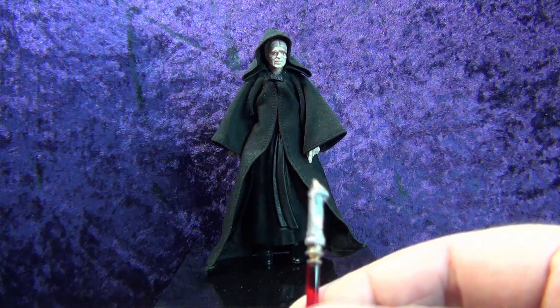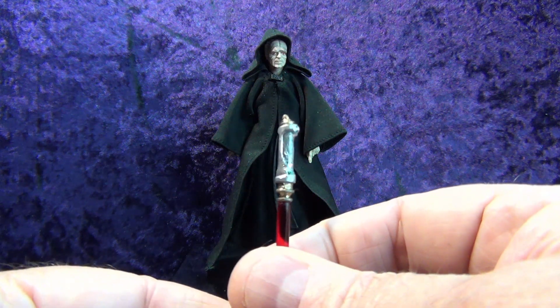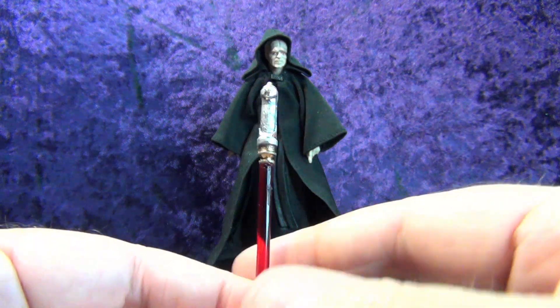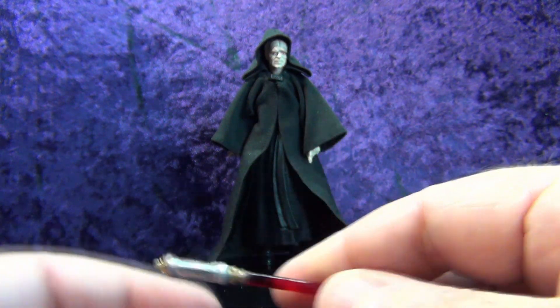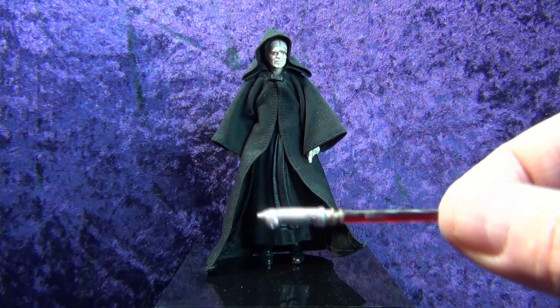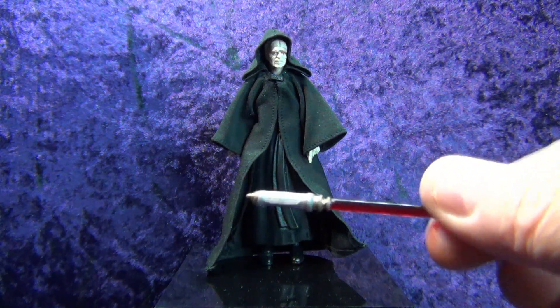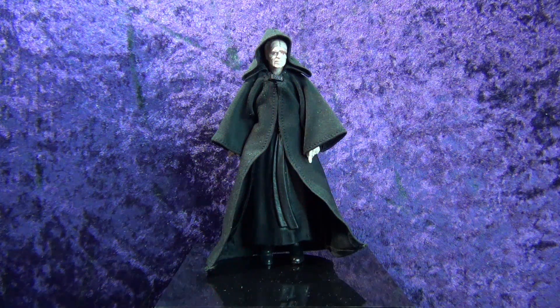I went through many pictures on Google from multiple angles to get the paint job done on that. And it has the red acrylic blade on it.